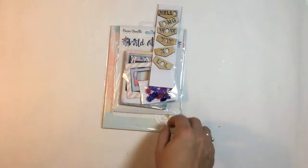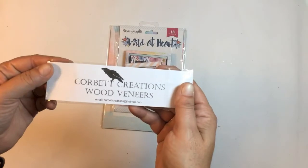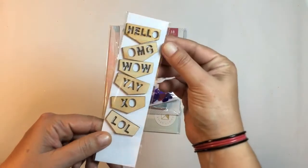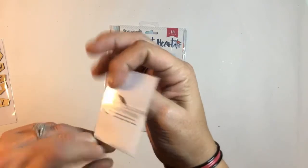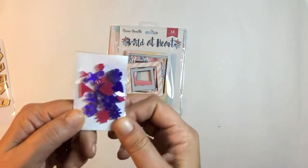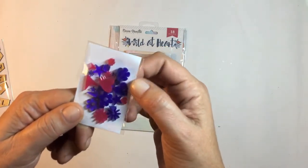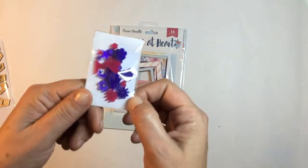We got some wood veneer from Corbett Creations — they're all little sentiments in a banner form, very cool. And these are pretty acrylic pieces from Corbett Creations. I love that purple colour — wow, that is very very pretty. There's flowers, stars, a heart, some arrows — wow, that's really nice.